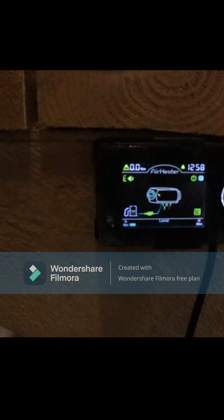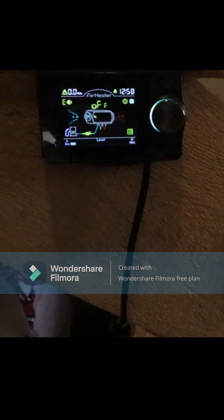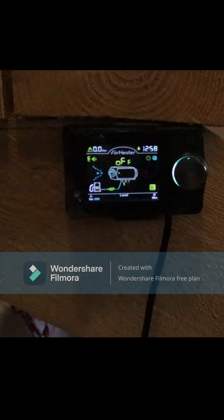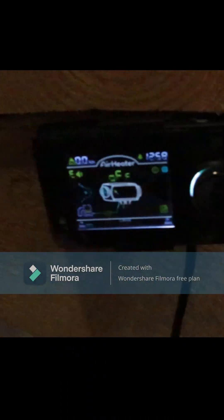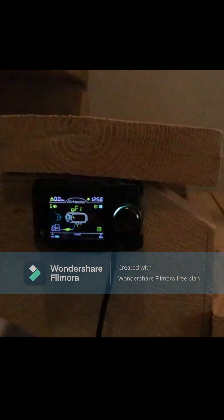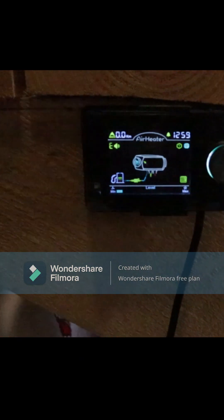It's a temporary setup — I'll have to move everything to a metal box. Right now it's something made out of wood, just to see if it works. And it works really really nice.